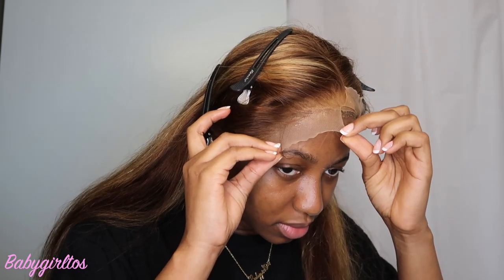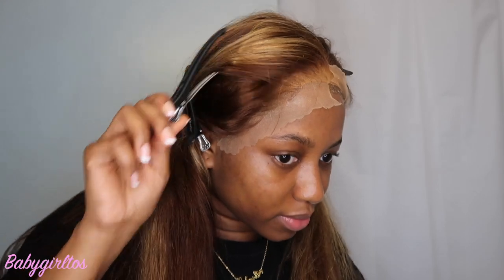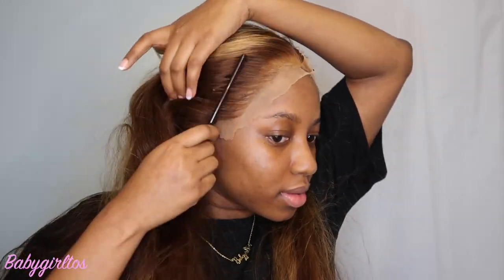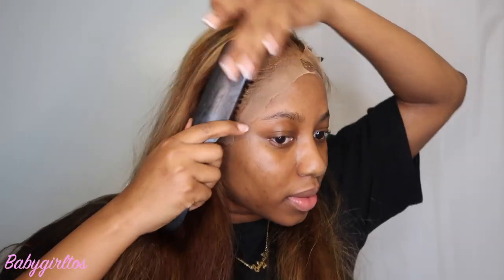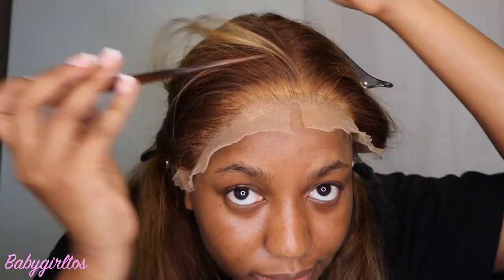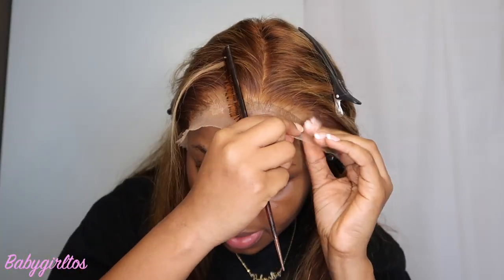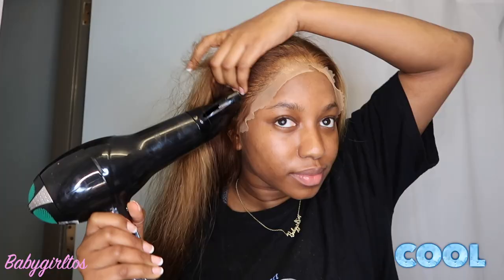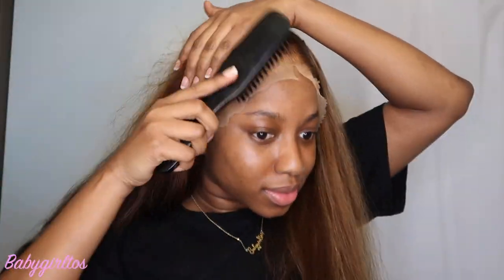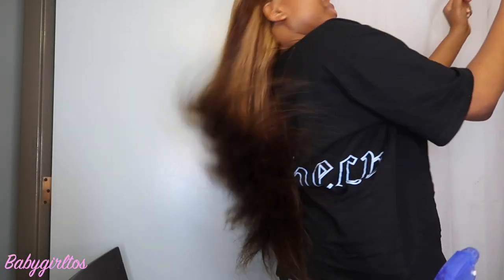I cut the lace at the middle so I can do each side. I take out all my pins and use my comb to brush it in — make sure I brush it in so the glue is set. I use a brush again to comb it to the back so it's on my hair. I paint it back and continue this process throughout the hairline, then go in with my blow dryer on the cool setting.